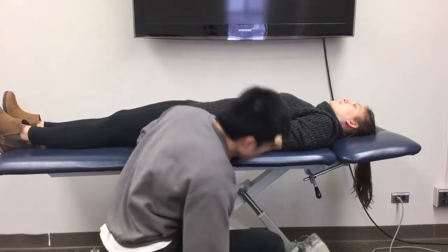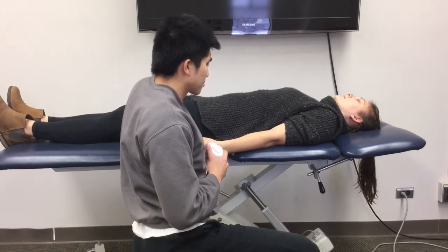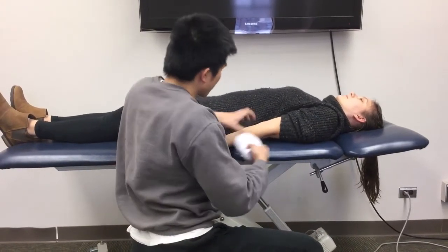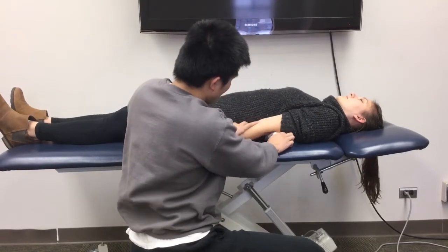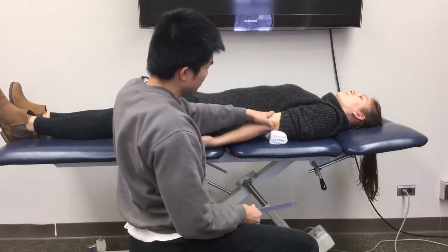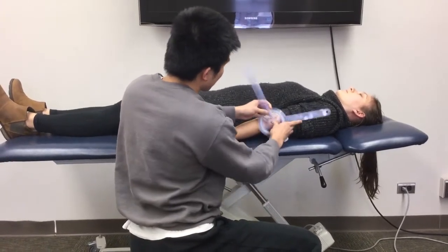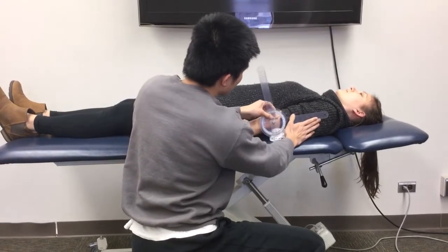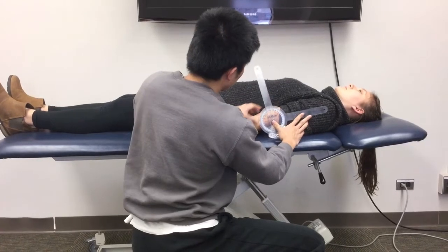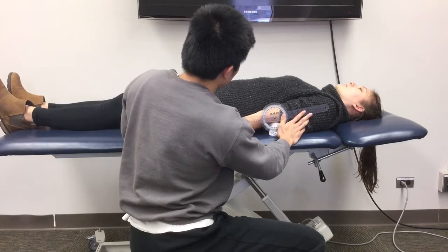This video will be demonstrating elbow flexion range of motion. The patient is supine with their forearm in full supination, a towel under the humerus, and in zero degrees of flexion. You are using the lateral epicondyle of the humerus as your fulcrum, the lateral midline of the humerus as your proximal arm using the olecranon process as reference, and the distal arm is the lateral midline of the radius. Ask the patient to actively move into elbow flexion.